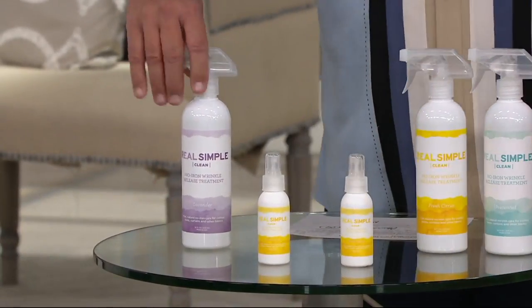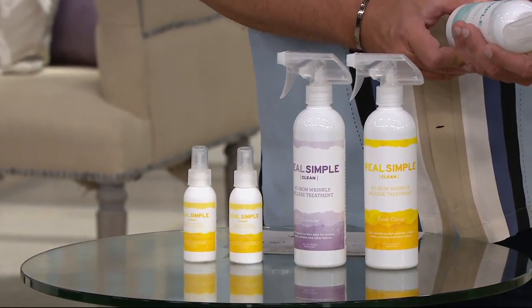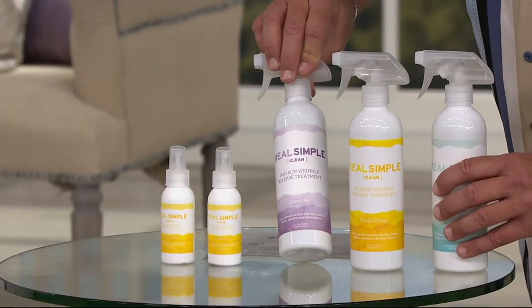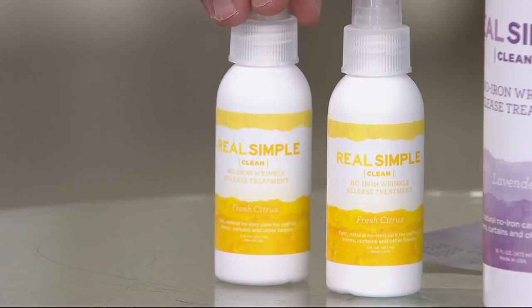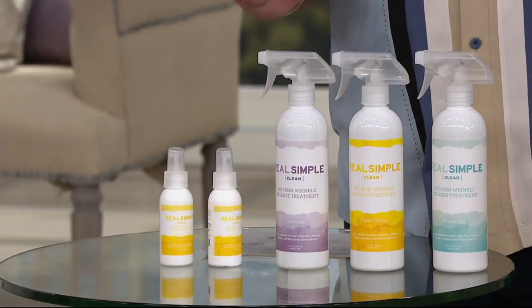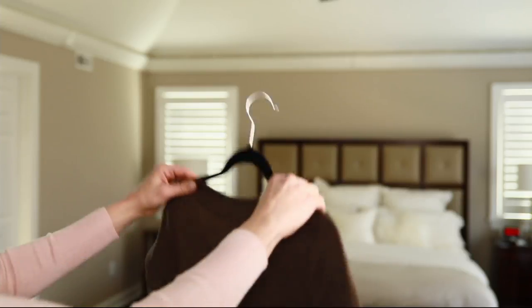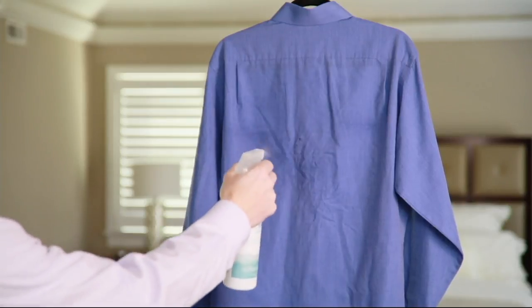Here's what you're getting: three large spray bottles, each one is 16 ounces. You're going to get three fragrances — this one is unscented, fresh citrus, and this is lavender. Then you get two little ones for your purse or suitcase, in unscented. So you've got all five of these pieces, all five bottles for $16 and change, plus easy pay. Just a few spritzes, a little snap, and watch those wrinkles disappear. What's happening is the solution is relaxing the fiber so those wrinkles just fall away.